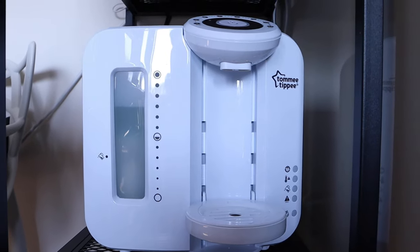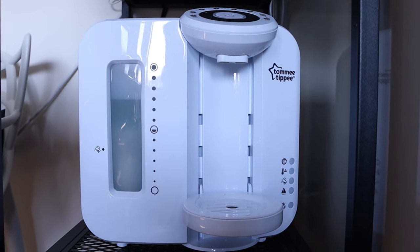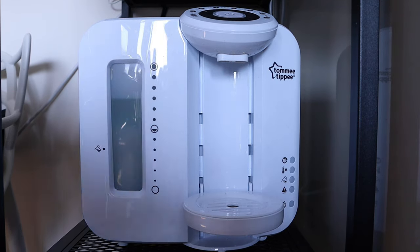I hope this video helped you resolve that red light issue. If you have any queries, please comment below. Thank you very much for watching, and happy formula feeding everyone. Goodbye!